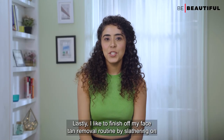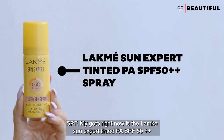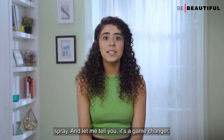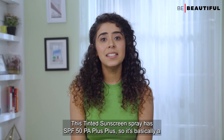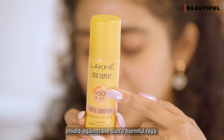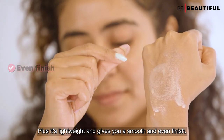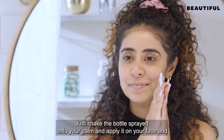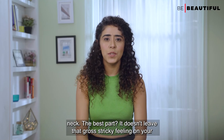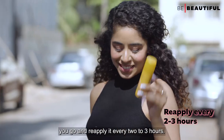To finish off my face tan removal routine, I like to slather on SPF. My go-to right now is the Lacme Sun Expert Tinted PA SPF 50+ spray. This tinted sunscreen spray has SPF 50 PA++ — basically a shield against the sun's harmful rays. It's lightweight, gives a smooth and even finish. Just shake the bottle, spray onto your palm, and apply on your face and neck. It doesn't leave a sticky feeling and it's super travel-friendly, so reapply every two to three hours.